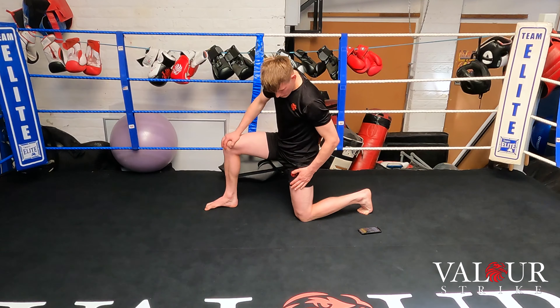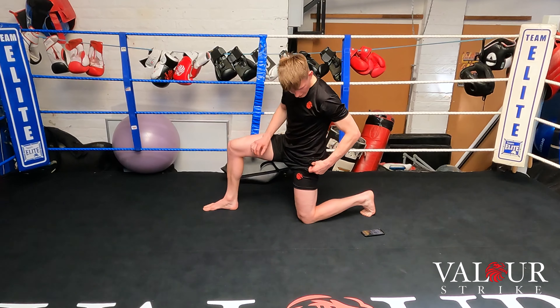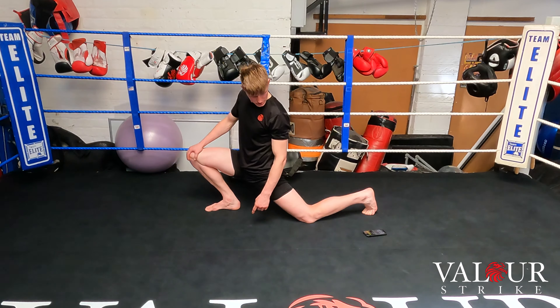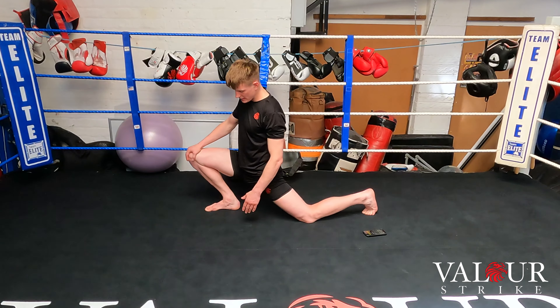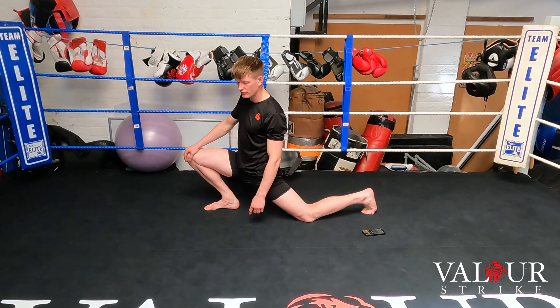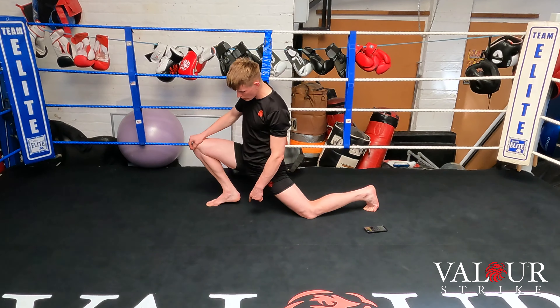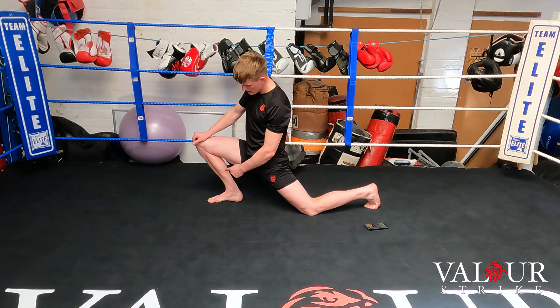I'm going to stretch my left hip flexor — drive my right knee over my right toes and push that hip into the floor. Make sure you keep the heel on the floor the whole time. If your heel is coming off, ease off slightly on that knee and pull it back.